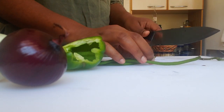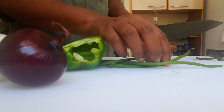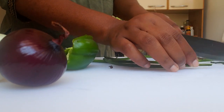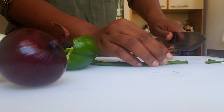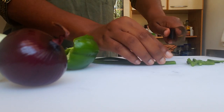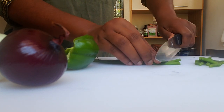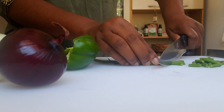We're going to start with the moringa drumsticks and just remove the stem and the tips because the tips are a bit bruised. These are already washed. See — very tender. You can actually have these as they are right now, but we're going to cut them up almost like string beans.